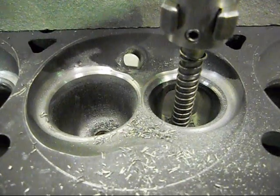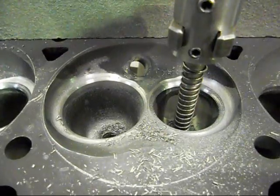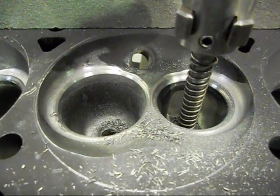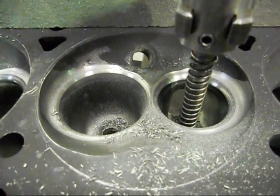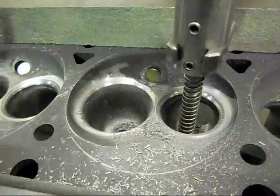We'll think about CCing the combustion chambers so we can see how much volume we have, and we'll work out what sort of compression ratio, or what piston height we're going to need to attain the 10 to 1 compression ratio we desire. So we're getting there, very slowly but surely.